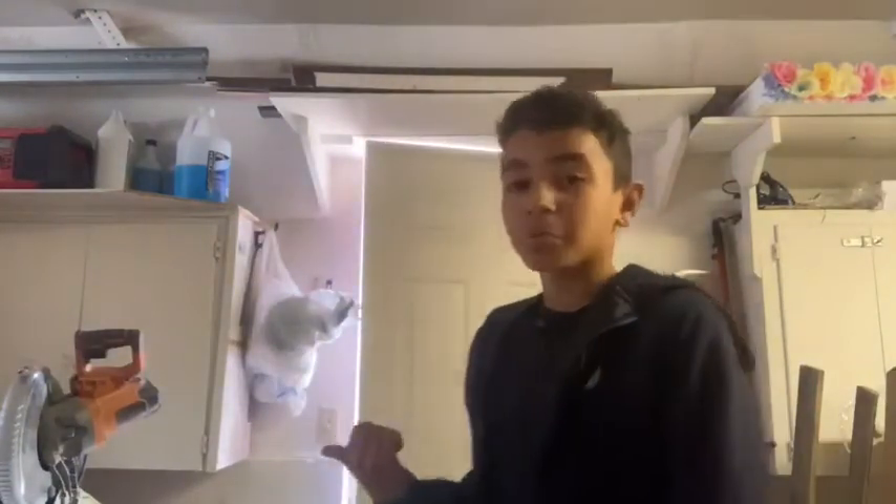What's going on everyone? Welcome back to Upstream Kids, and today we're going to be working with wood.